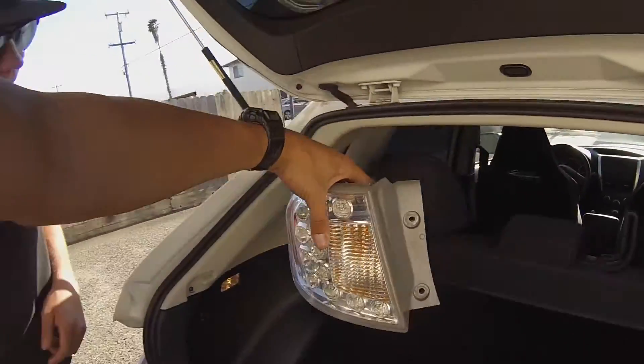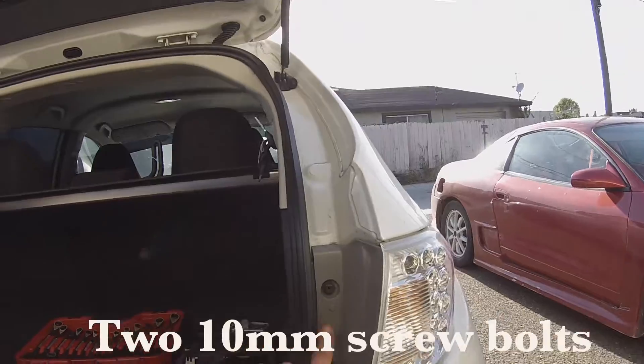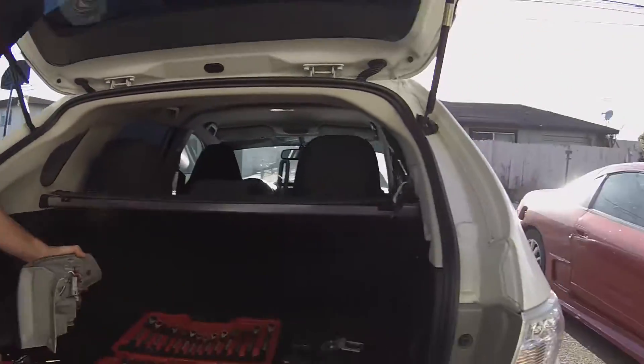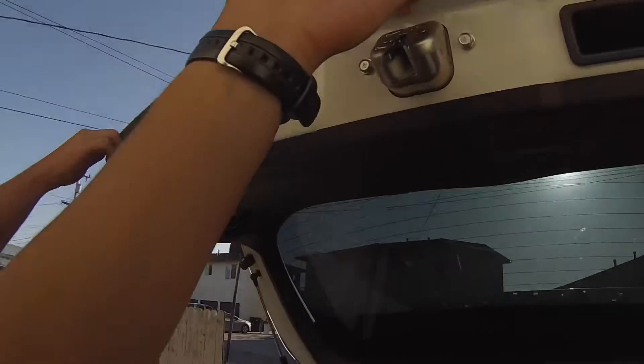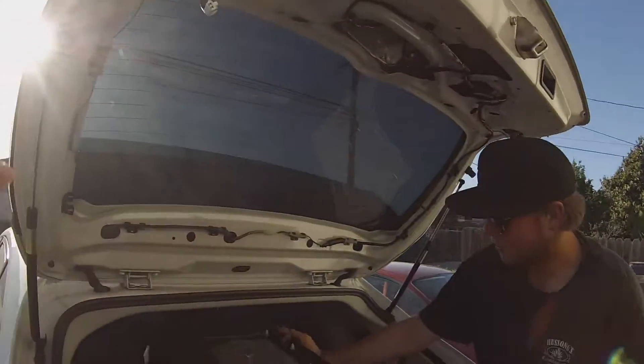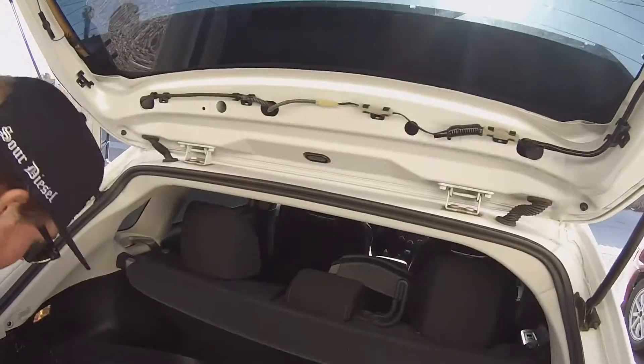We're gonna let Zach do some explaining real quick. So what do we got going on? We got two 10-millimeter screw bolts right here to take the light off. Then the next step is getting the hatch light popped off — there's a screw up there you can undo, and then there's this light you're gonna unclip. There's one bolt hiding up there too, just like the ones on the side.